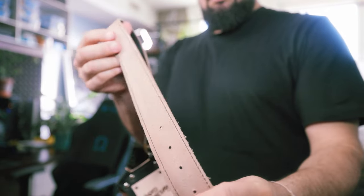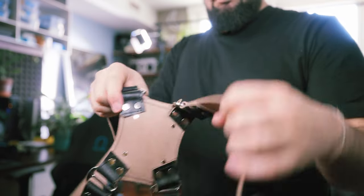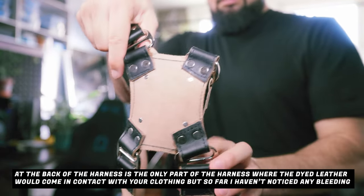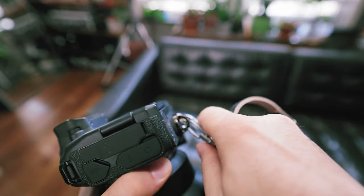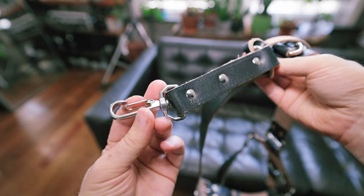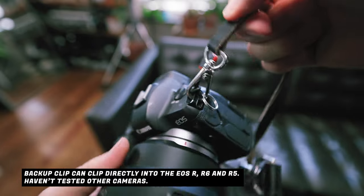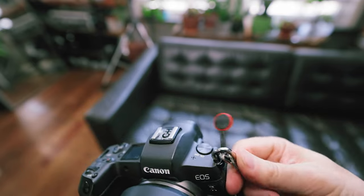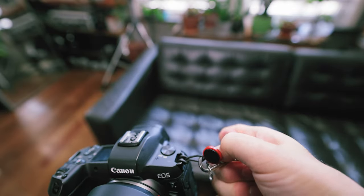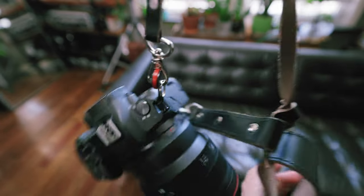I've heard horror stories from people whose harnesses are dyed a certain color, and as you're shooting a wedding and sweating, that dye leaks through into your clothing — never a good look. So I'm happy about the undyed interior. The main clips are all made out of magnesium alloy — a nice sturdy metal. Each main clip has a secondary clip you can connect directly to your camera. It comes with a little ring you put through your strap hole as a backup. The one downside is these key-ring-type things jingle and make noise. If you use Peak Design anchors, you can hook up the secondary strap much more quietly.